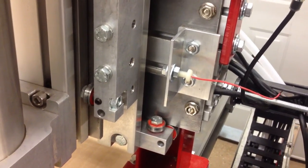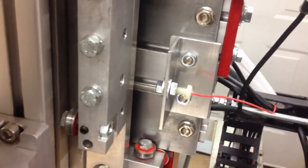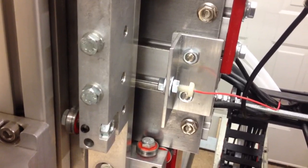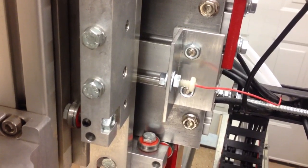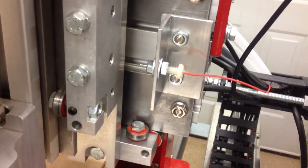Hello everybody, Dirk the Engineer here. I just finished up testing the pogo pin limit stop and homing switch. I've got to say it works really, really well.